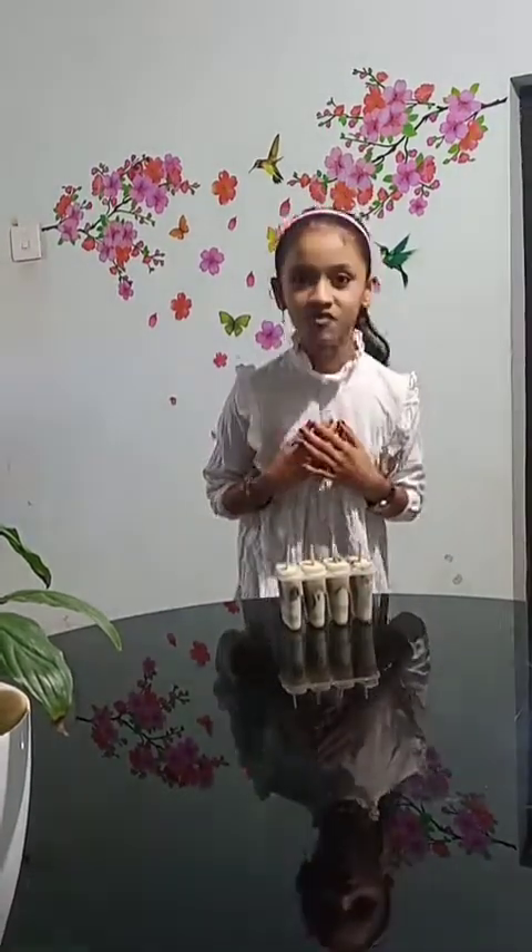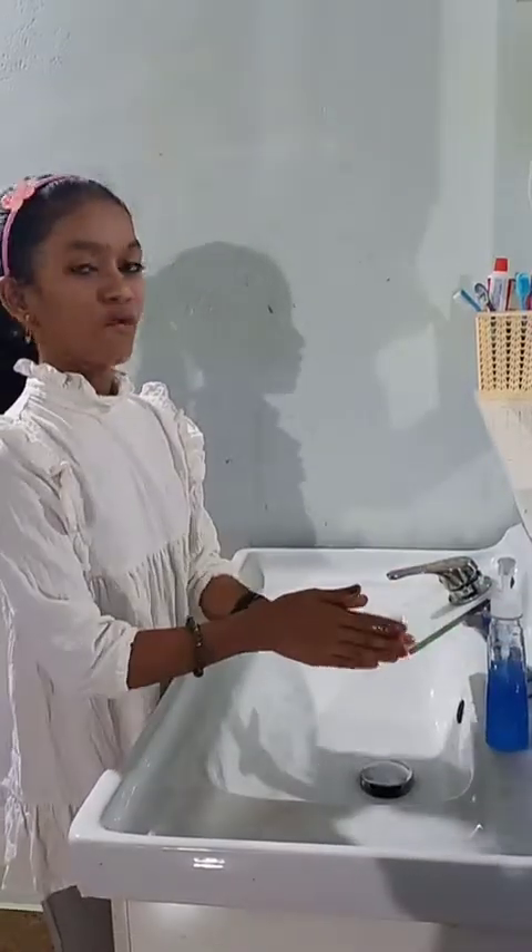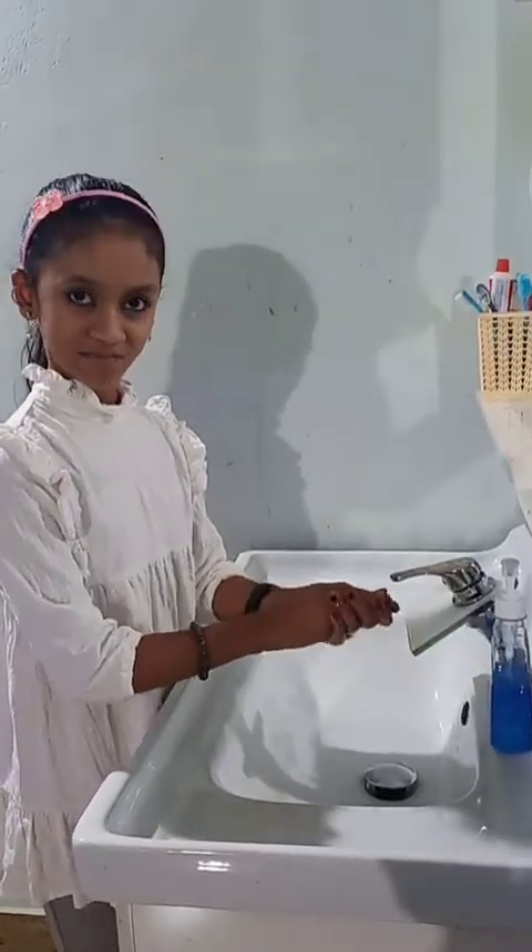Thank you for watching my video. Wash your hands. Break the chain. Stay at home. Stay safe.